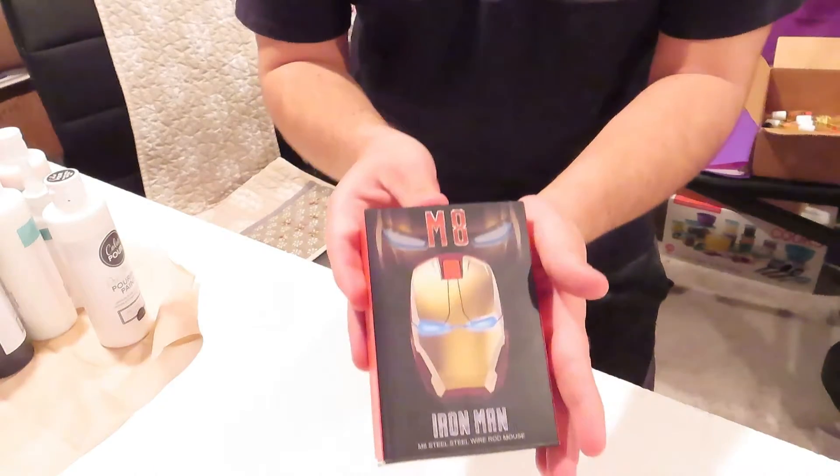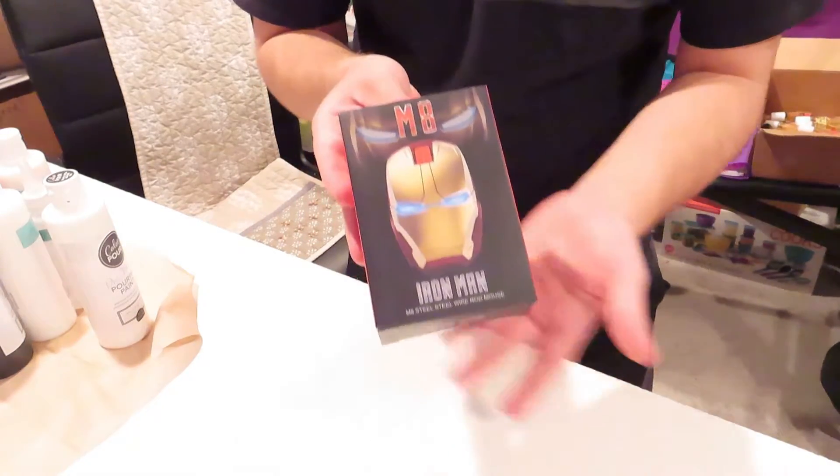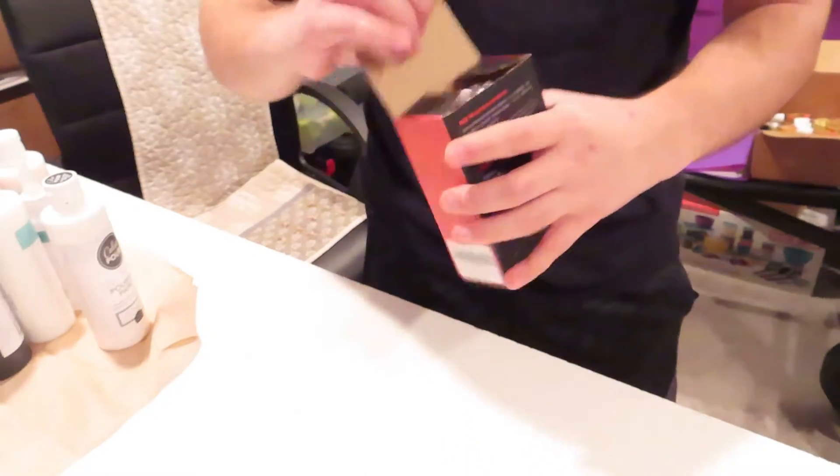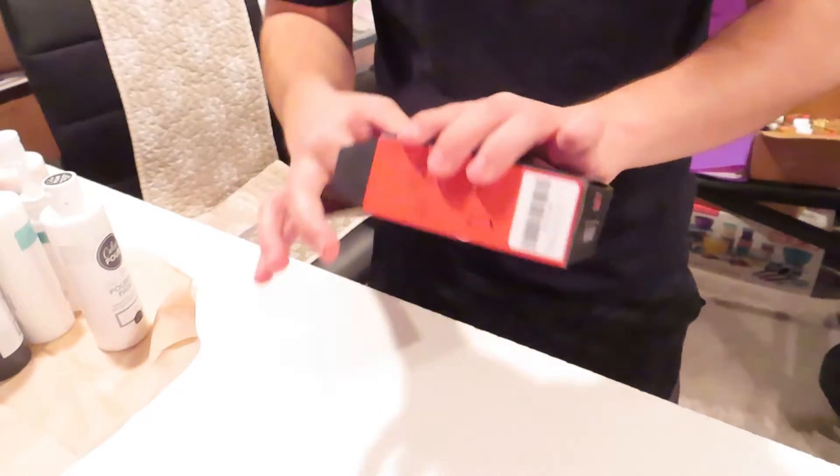That's it, alright. I'm gonna open it and I'm gonna show you. Alright, time to open — that's a bad boy, look at that thing, beautiful. Alright, let's open this thing. Don't wanna rip it. Oh, thank god, bubble wrap.